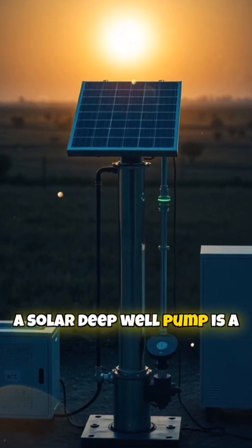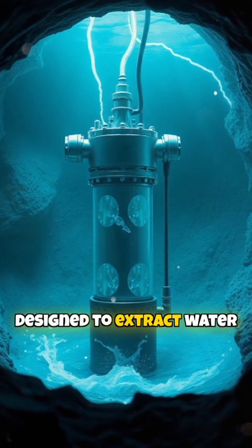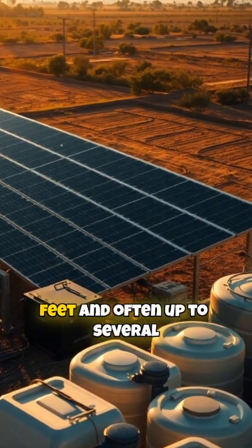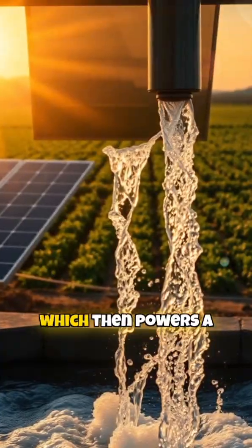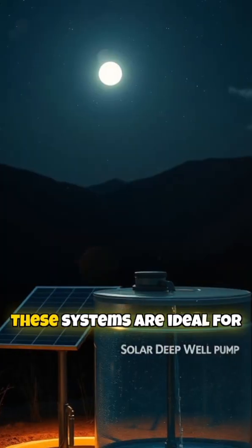A solar deep well pump is a water pumping system powered by solar energy, designed to extract water from deep underground sources, typically over 25 feet and often up to several hundred feet deep. It uses solar panels to convert sunlight into electricity, which then powers a submersible pump placed inside the well.